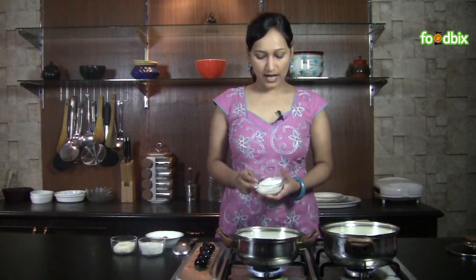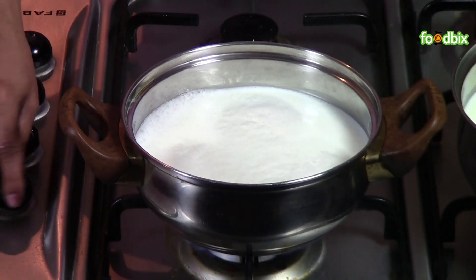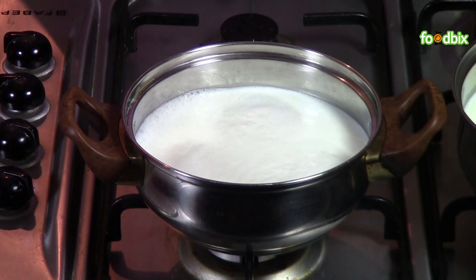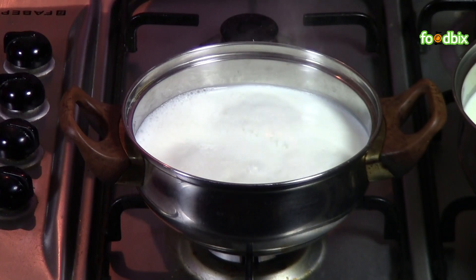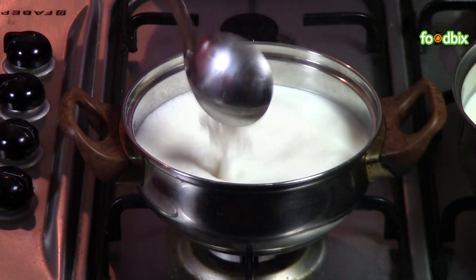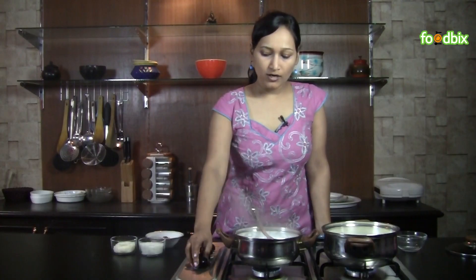We have soaked this rice in warm water for 30 minutes. Now, milk is boiling, so we will add our rice. Keep stirring and cook it on medium flame.